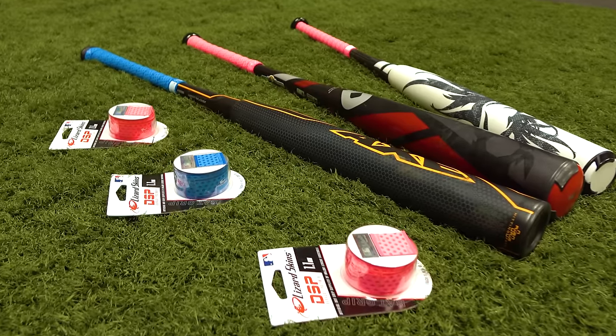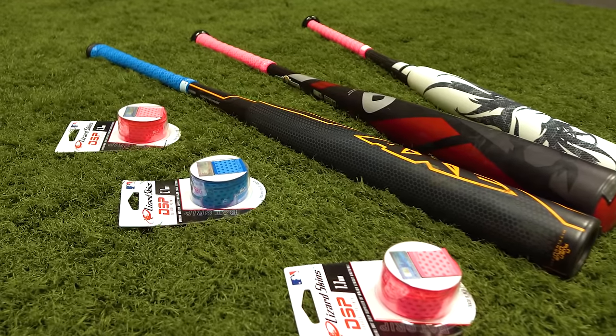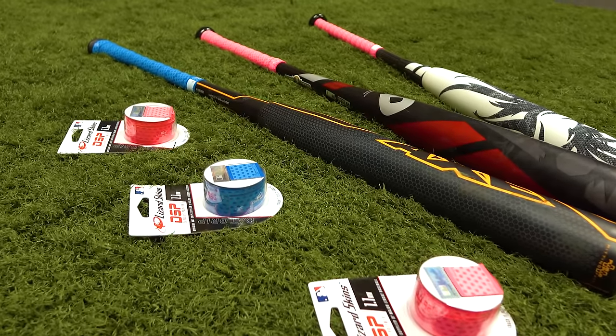If you guys want to purchase a Lizard Skin, be sure to go to 99bats.com where it's always free shipping for Lizard Skins. If you guys have any questions, leave them in the comments below. If you like these videos and you want to see more, be sure to subscribe.